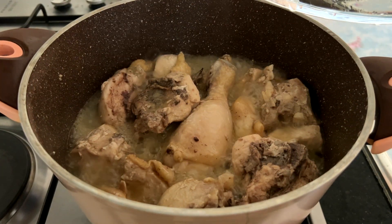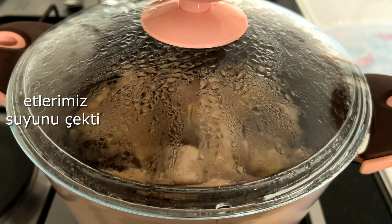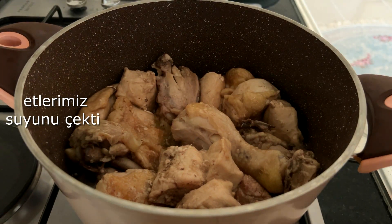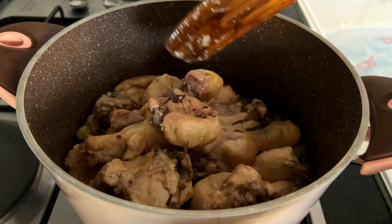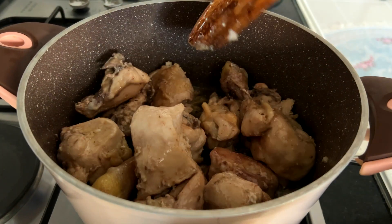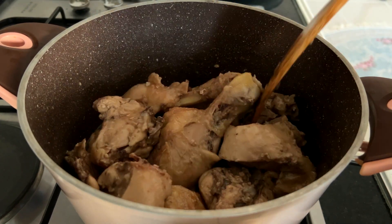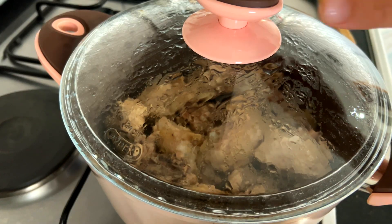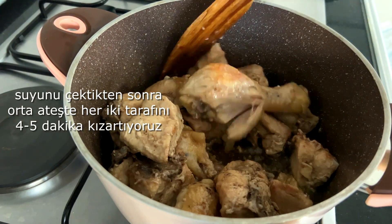I'm going to put it in a little bit. I will use the plate and I will use a little bit of the process with this other approach. Now I know how to put it in a little bit.